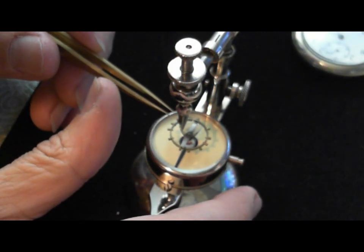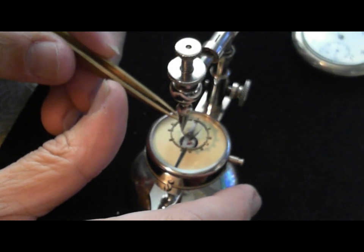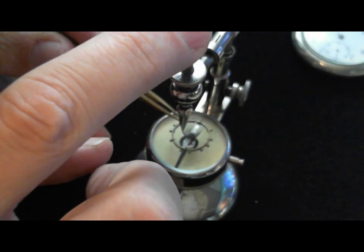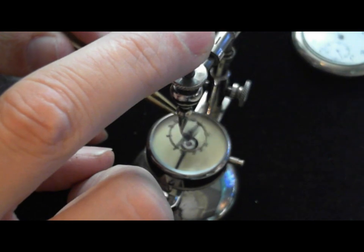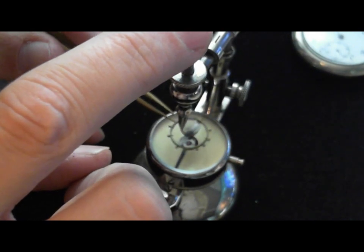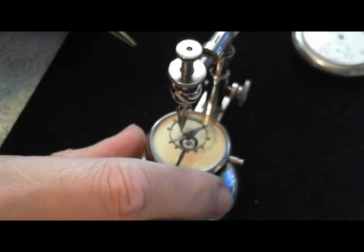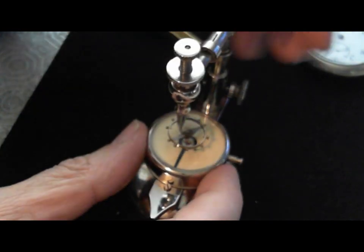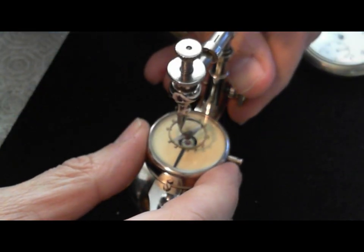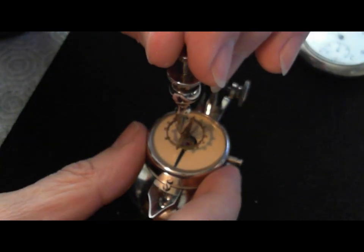Grab the stud nice and tight. I've grabbed it really well. I'm going to make sure it's not hitting the lower part of the spring — no, it's good. So once again I have to lower it because I actually pinched it a little high. Make sure it's sitting on there, and then I have to align it again.